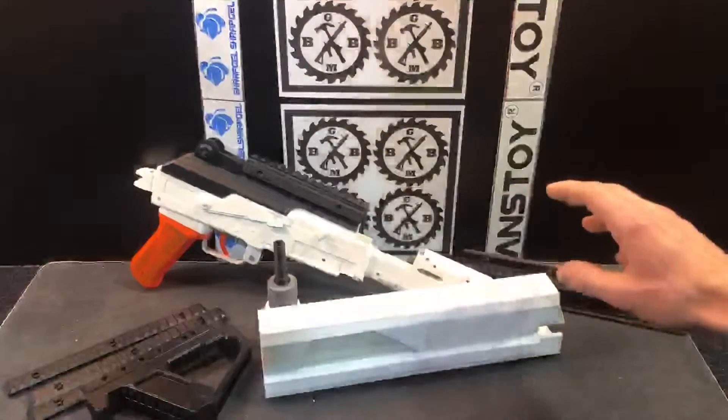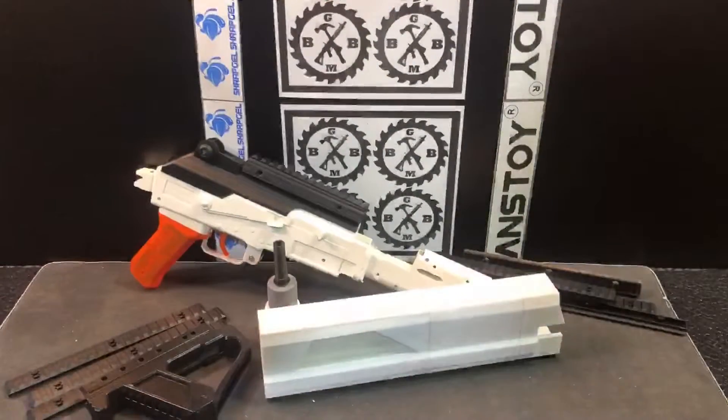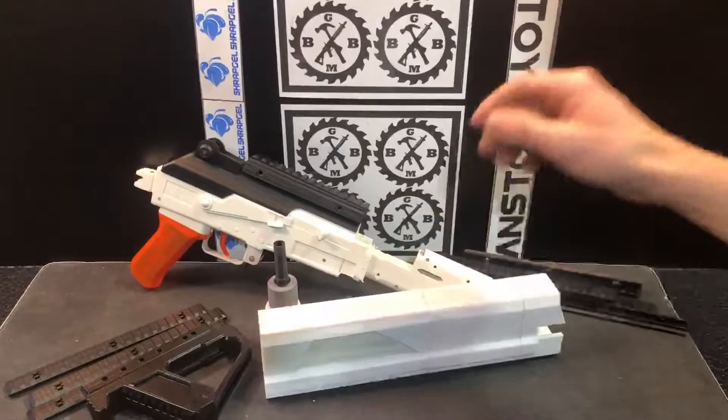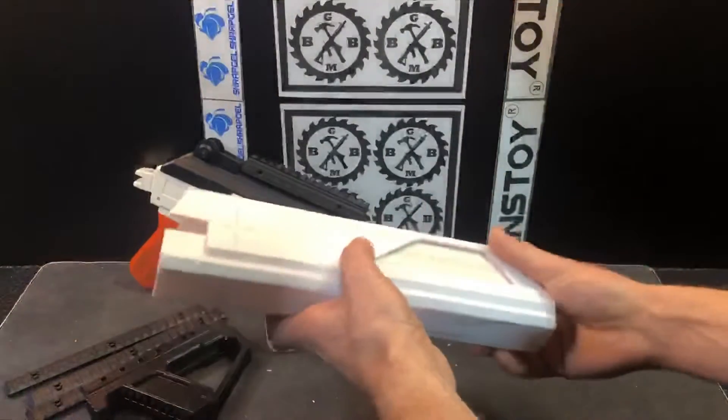I found a 3D kit made for airsoft — it was kind of a futuristic AK-47. So I started printing some pieces, and then I noticed they weren't going to fit exactly how I intended, because the specs of the airsoft guns are different than the blasters. So I was trying to figure out a different way to use these, and I was able to put together an idea that will still work out really good.